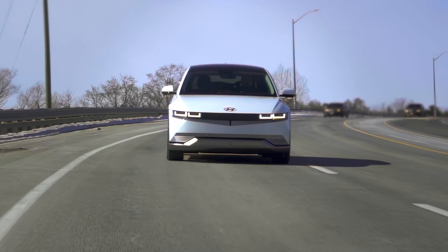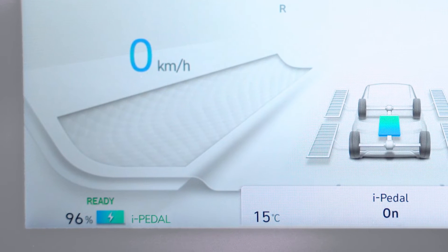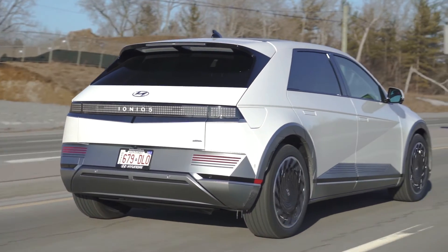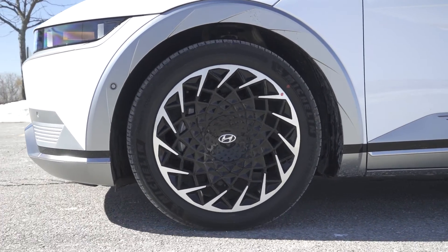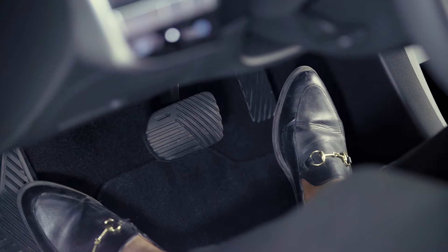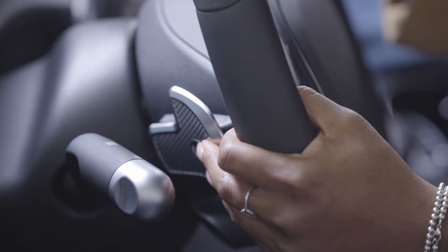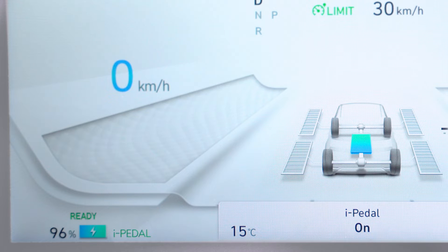If you prefer the one-pedal driving experience, there is another regen mode called I-Pedal that you may enjoy. I-Pedal enables the driver, when conditions are safe, to accelerate and decelerate by applying or easing off the pedal. You can even bring the vehicle to a complete stop just by easing your foot off the accelerator. In some cases, using the brakes may not even be required. To activate I-Pedal, pull and release the left paddle repeatedly until you see I-Pedal on the instrument cluster.